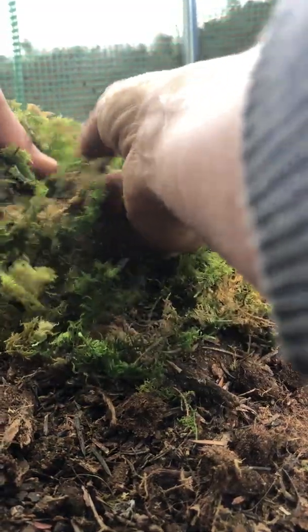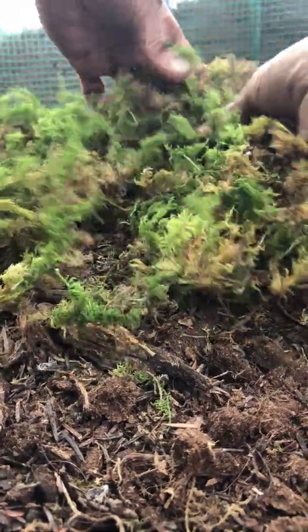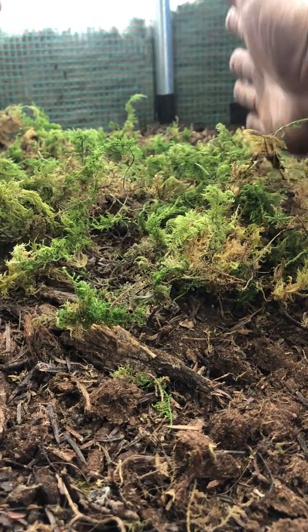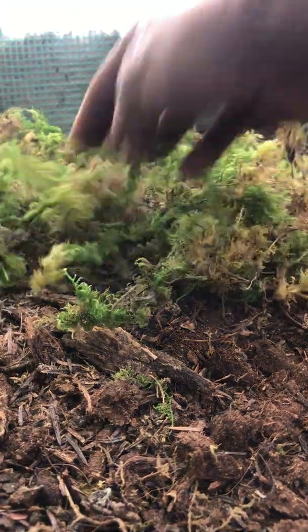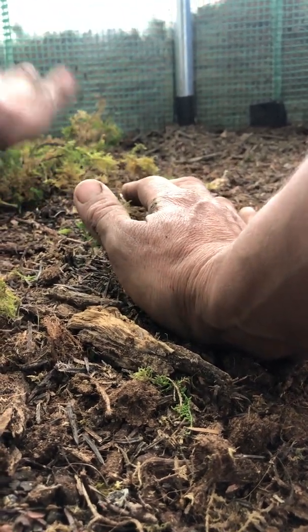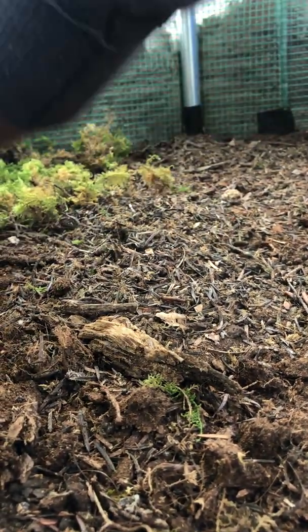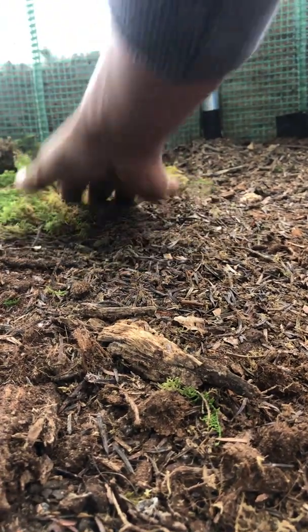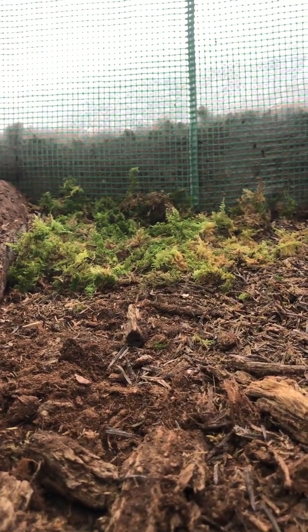Propagating it is not a bad thing for the moss — just gently taking it apart gives it a chance to grow and cushion out again. If you have this moss growing in a terrarium, you'll see it takes up space and then starts growing on top of itself. Taking it apart actually stimulates it to grow again.